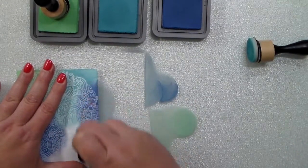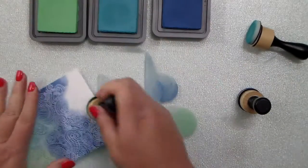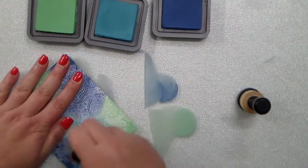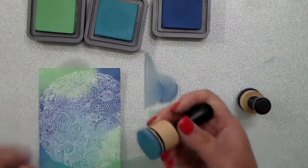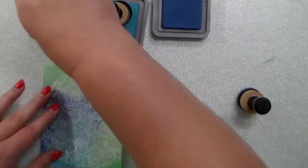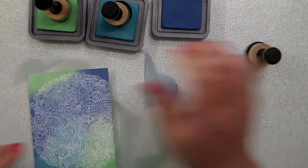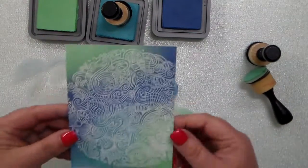I'm actually making four different cards using this stamp set and I'm gonna pull in lots of sentiments from one of the other new Honeybee releases. I've gone ahead and done all four backgrounds in the same way — just randomly added these distress oxide inks in a random pattern and blending that on, making sure my colors are nice and smooth.